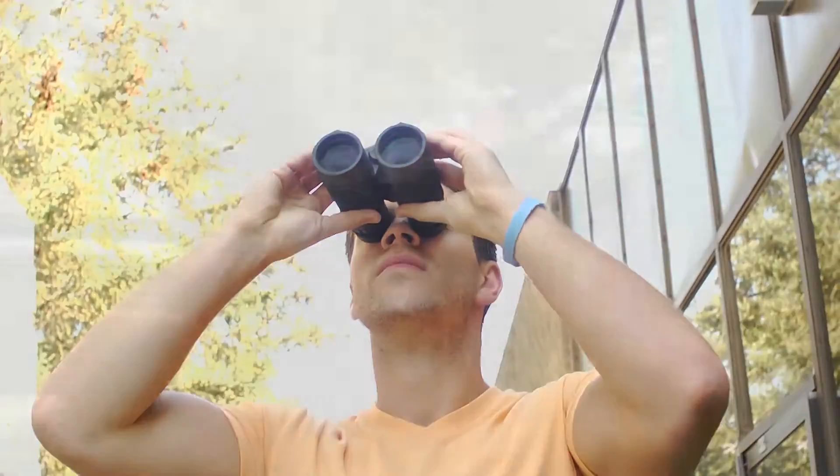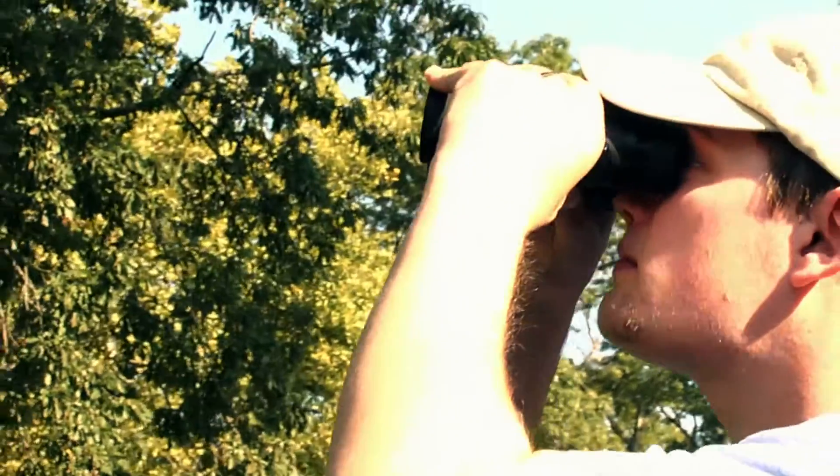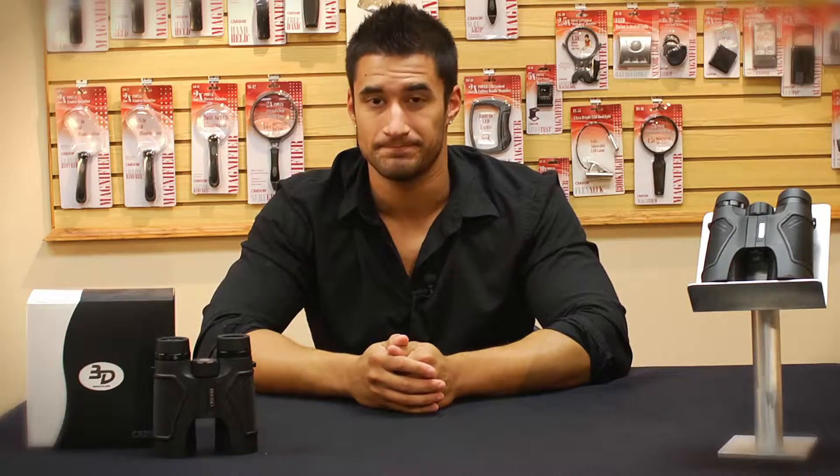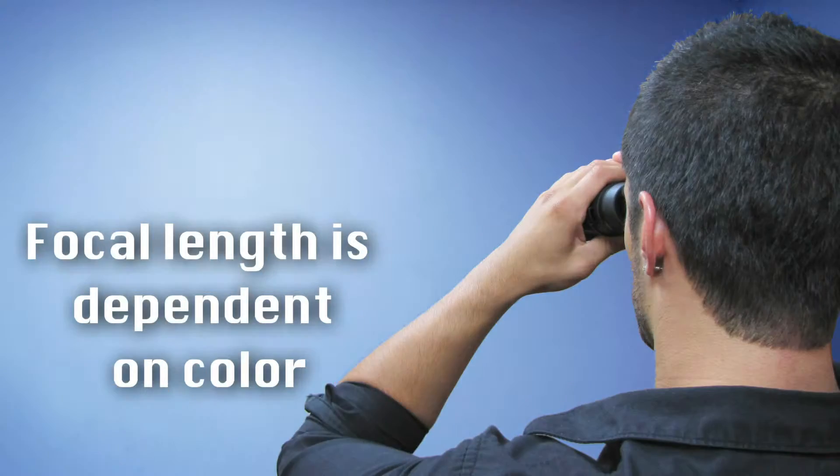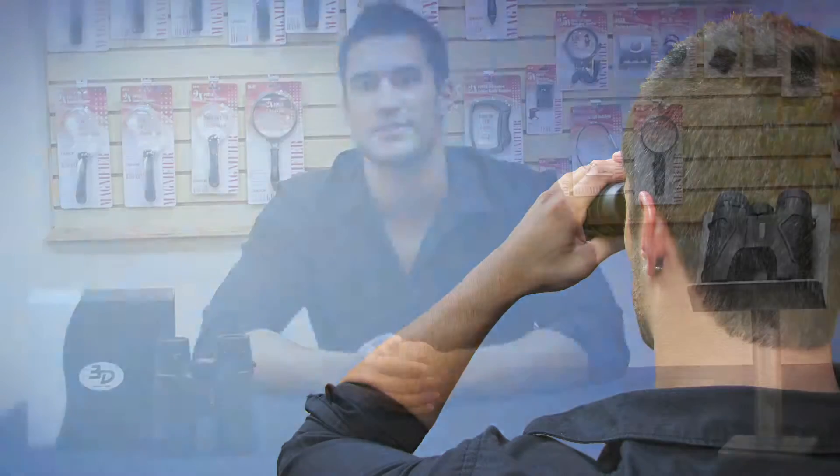Carson's 3D ED binoculars have amazing image quality and actually help reduce the effects of chromatic aberration. What's chromatic aberration? It sounds confusing but it's actually pretty easy to understand. This happens when two colors focus differently. If I were to look at a red wall and the wall suddenly turned blue, I'd have to change the focus of my binoculars to get a clear image again. This effect causes a blur between two colors called color fringing.